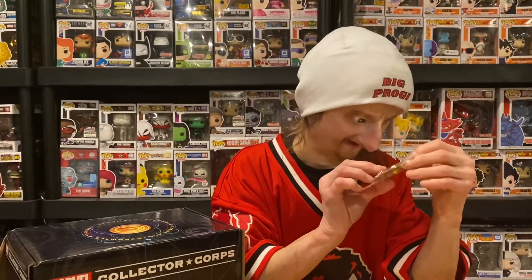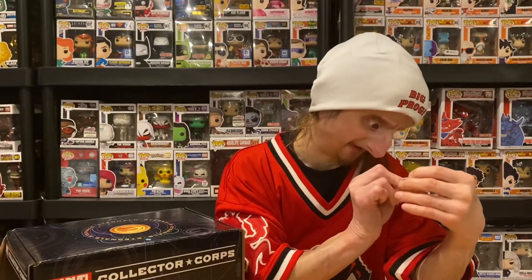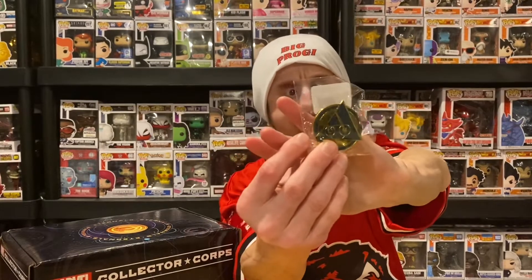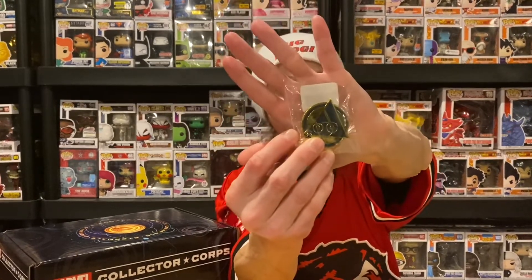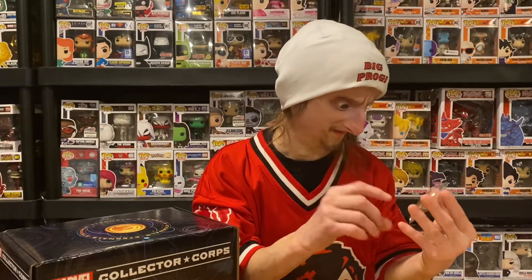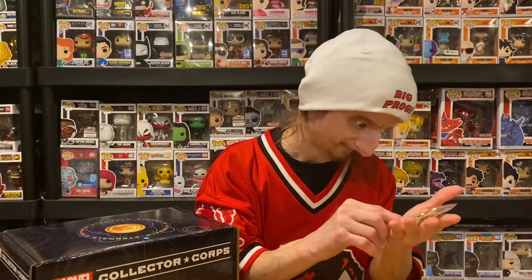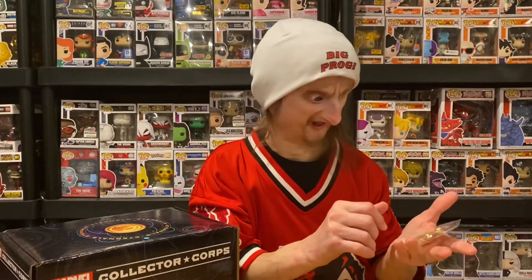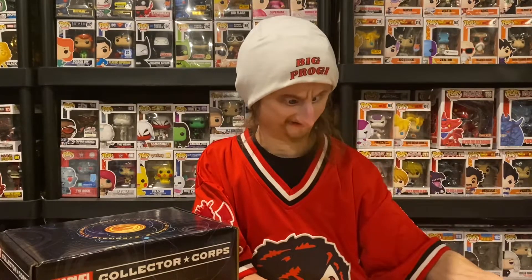It's a pin. I don't know what it is — it's gold and it's like a triangle. Kind of looks like a tribal symbol. I guess it's supposed to be like a tribal sign, because I think the Eternals is like a tribe kind of thing.